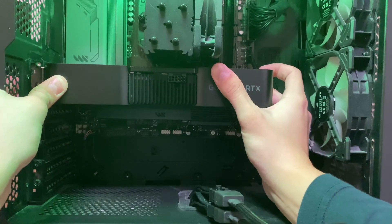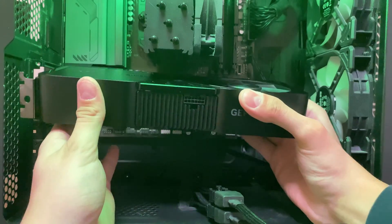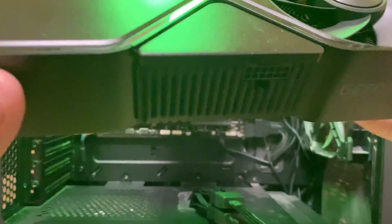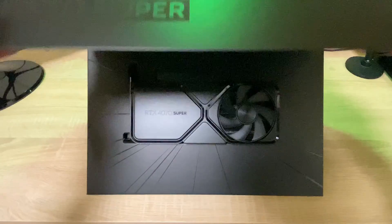In this video, we are going to disassemble an NVIDIA RTX 4070 Super Founders Edition graphics card. It's recommended to use an anti-static wrist strap for the teardown.